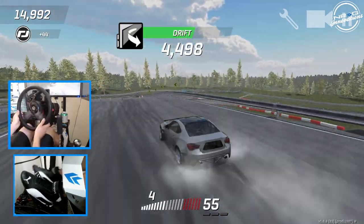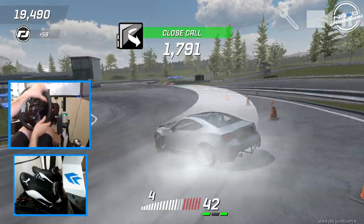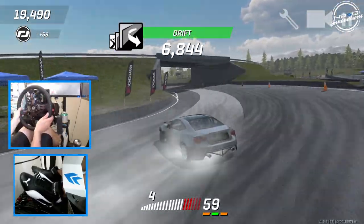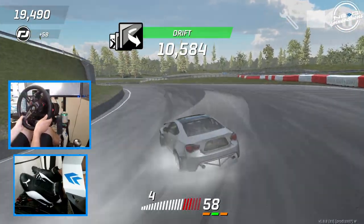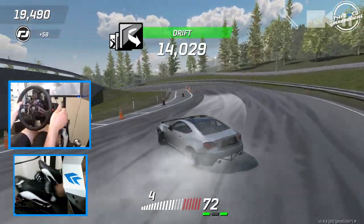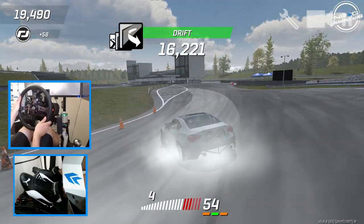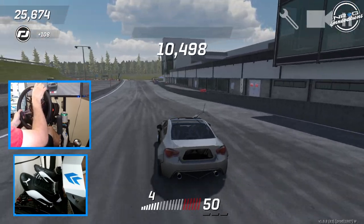I'm trying not to smack the wall, and I'm also trying to be very smooth and understand my steering inputs and where I need to be, because this is a whole new ball game for me. And we managed to complete a full lap — not the cleanest run, but a run nonetheless.